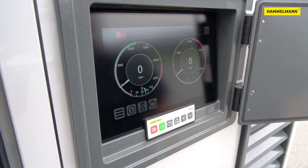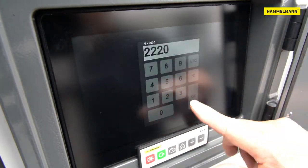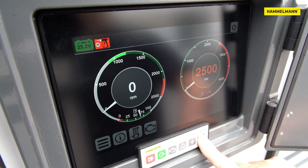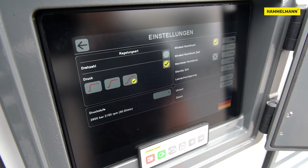The user interface of the ES4 has been redesigned. More graphic elements are used, the operation has become more intuitive, and access to operating parameters, language settings or the user menu is set via the touch screen as before.